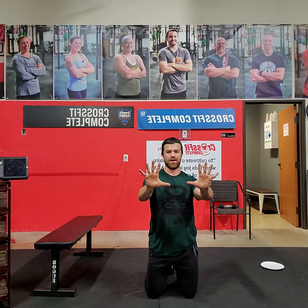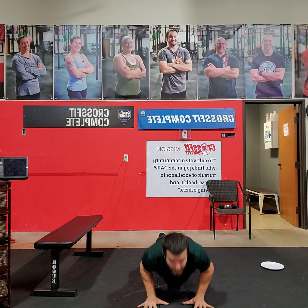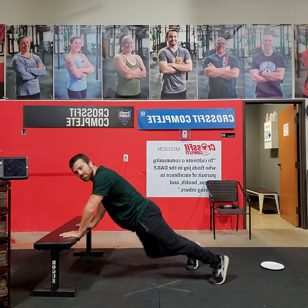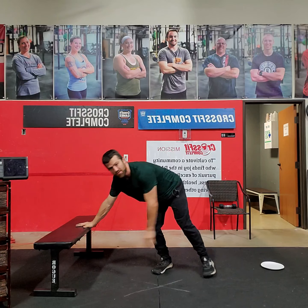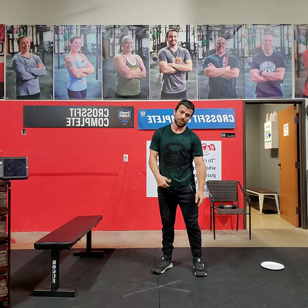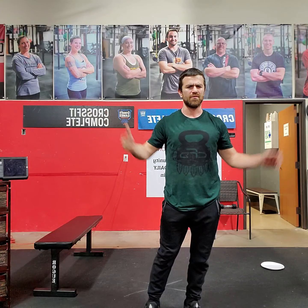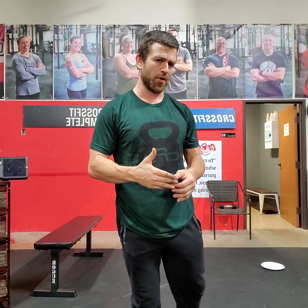Quality over quantity. This is about how narrow I am in my push-up position as I go. Modifying by elevating on a bench or box, close grip, or modifying from the knees if needed. If you get two to three great push-ups, that is better than getting five, six, ten, fifteen half-ass push-ups. Do them right. Focus on good quality.